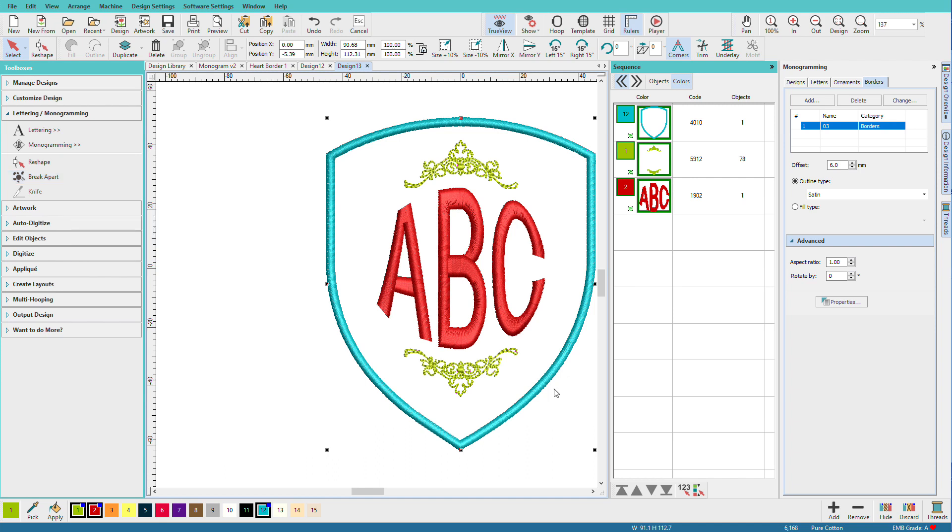And that's just how simple it is to create a monogram. As a reminder, be sure to save the EMB file when you create your initial files so you have full editing capabilities. You can easily reuse your monogram for a different set of initials simply by changing the letters on the Letters tab in the monogramming docker, and you saw me do that earlier on.